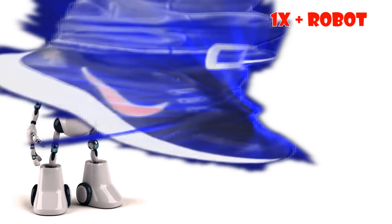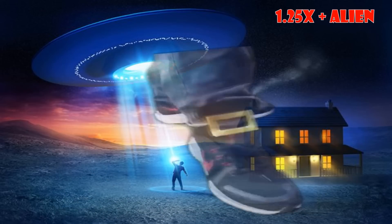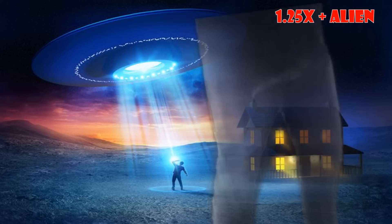Bro, come over here, come over here, check out my new shoes, they're the brand new 1, 2, buckle my shoe, 3, 4, buckle some more, 5, 6, Nike kicks. Bro, come over here, come over here, check out my new shoes, they're the brand new 1, 2, buckle my shoe, 3, 4, buckle some more, 5, 6, Nike kicks.